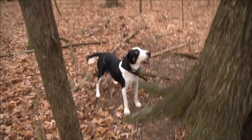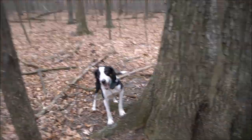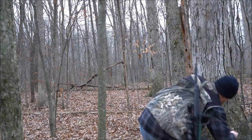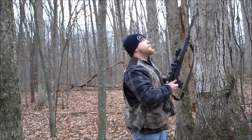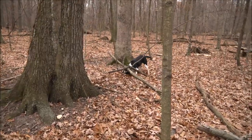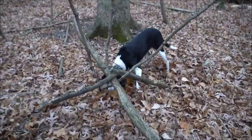Good girl, good girl Shep. Go girl Shep, go girl Shep, good girl Shep. Good job.